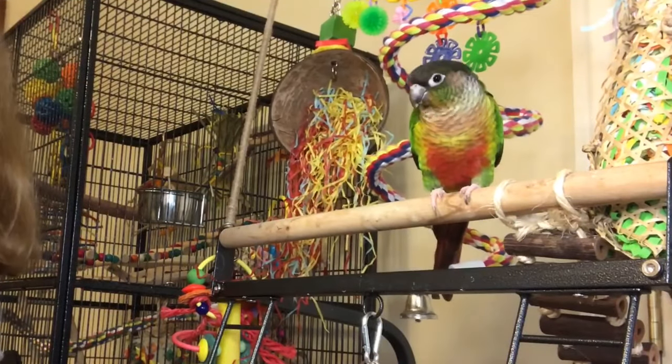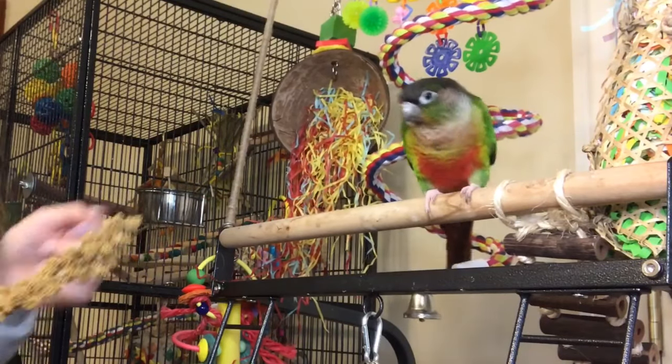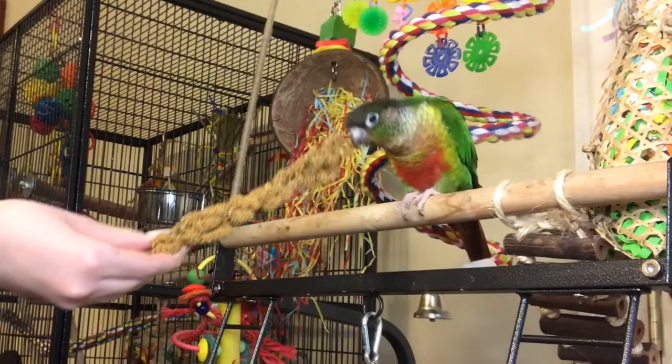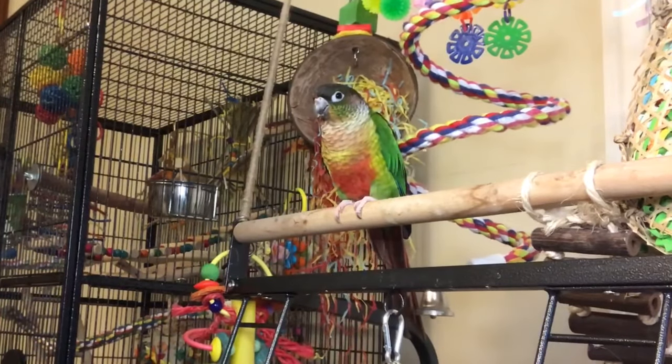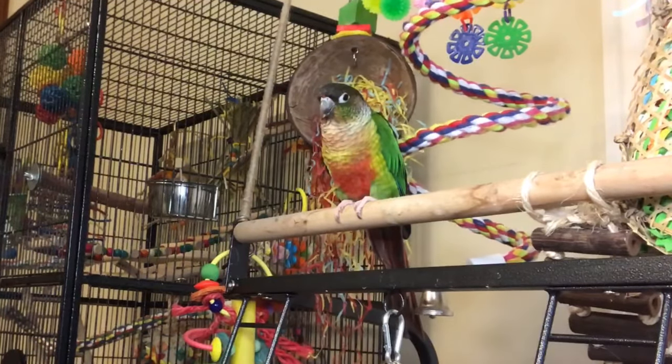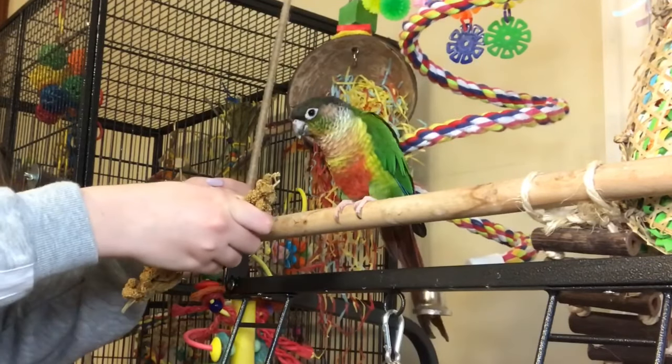If your bird is skittish, the best treat to start out with is millet spray, if they like it, because it's long so they don't have to get too close to your hand in order to eat it. Having them eat from your hand is the first step, but after that you can start introducing your hand a little bit closer to your bird while feeding them.